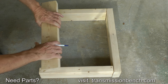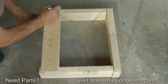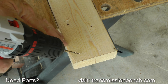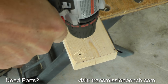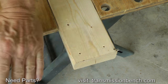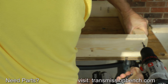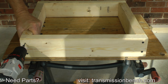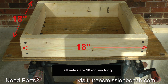Attach two 15-inch and two 18-inch sections together to make the upper and lower parts of the box frame. The result is a square which measures 18 inches on each side.